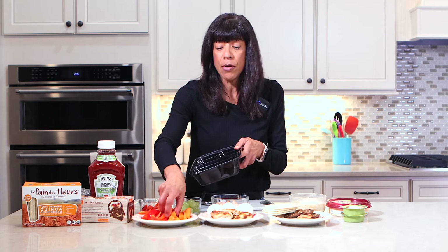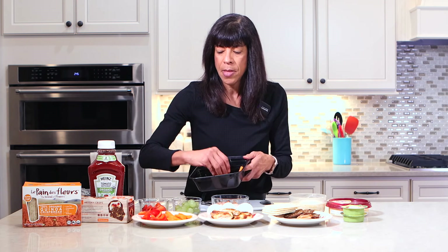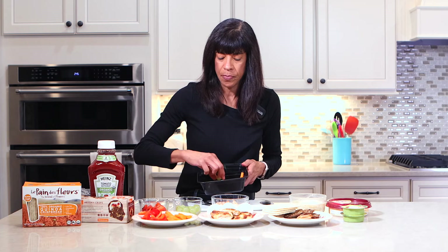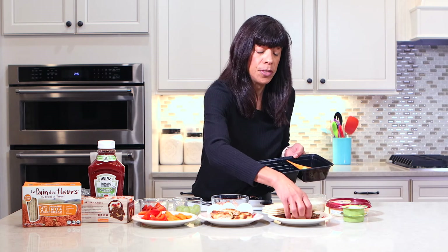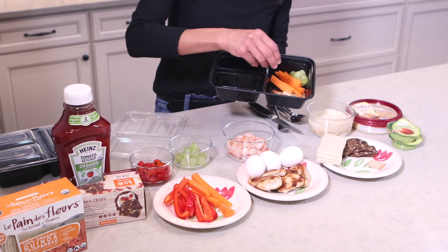I'm gonna put the chicken over on one side, then I'm gonna take some carrots and put them on the same side as the chicken. I'm gonna take some of my grapes and also put them on that side. Then I'll put my crackers in the second slot — I'm using my Wheat Thins today.